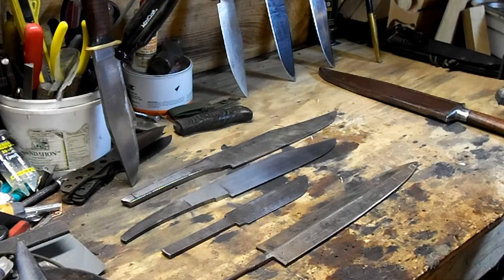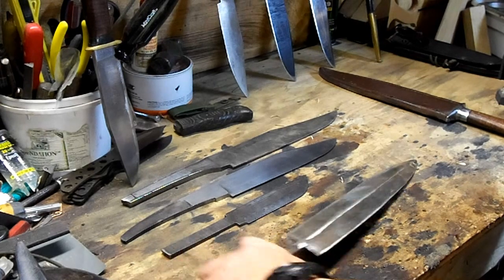Hello, it's John again from Western Maine Defensive Tactics here, and for this installment of Bowie Knife TV, we're going to talk about narrow tangs. We're going to talk about the good, the bad, and the ugly, and we're going to start out with the bad, or the worst.